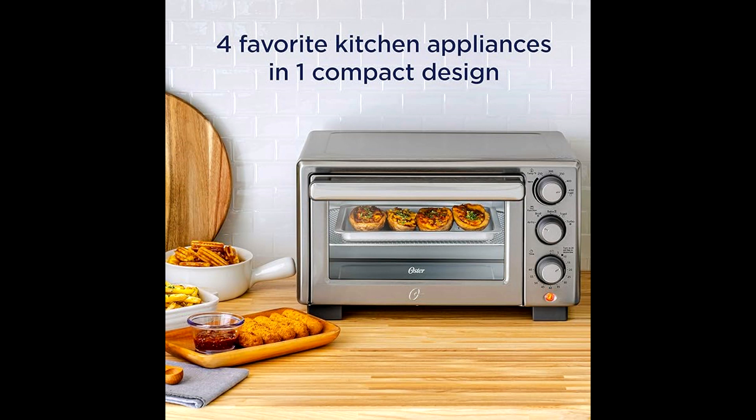The Oster compact countertop oven is provided with independent dial controls for temperature, cook functions, and timer settings, so that it helps the user to achieve perfect cooking.